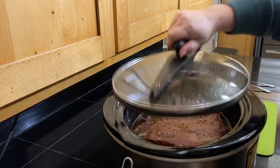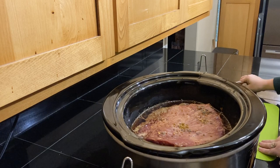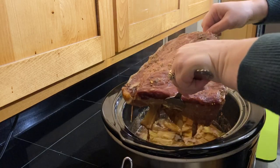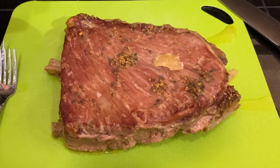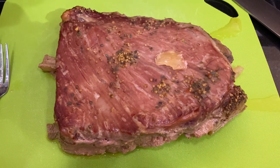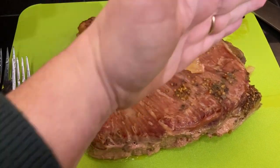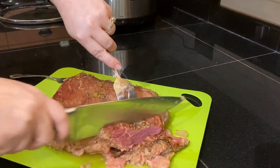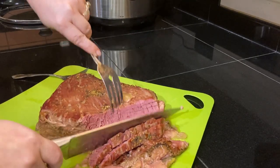Eight hours has passed and we're ready to take it out of the crock pot. This is what it looks like out of the crock pot, and we're going to go ahead and slice it against the grain. Corned beef is really cool because you can easily see how the grain is running. I'm going to slice it this way so that we get nice tender cuts. Look at that - juicy, tender, slicing like butter.